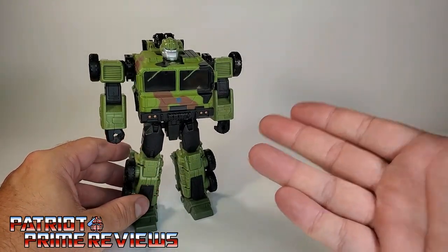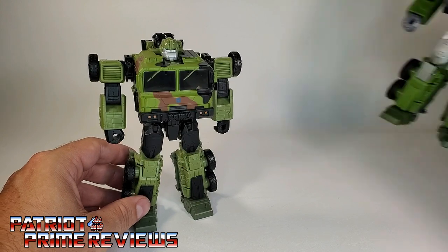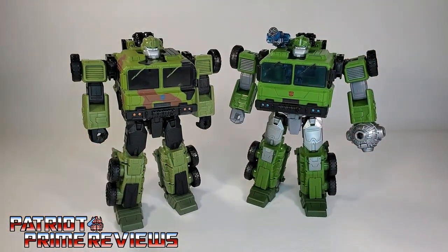This Bulkhead is nothing but a flat-out repaint of Legacy Bulkhead that we just got a couple of months ago, hence why this is a Quick Looks video.